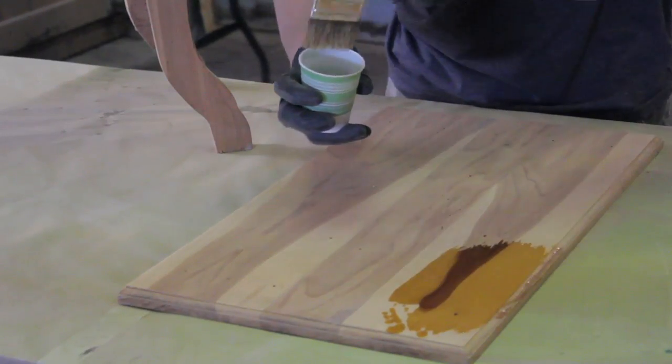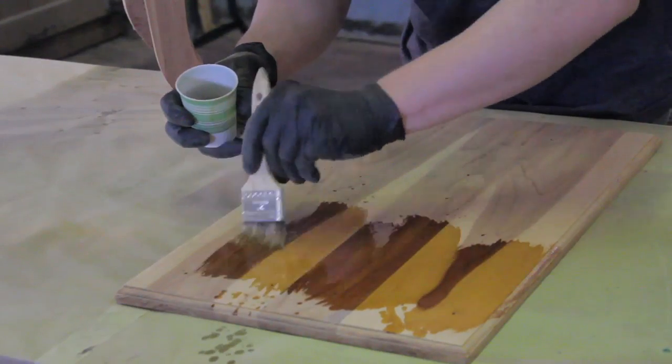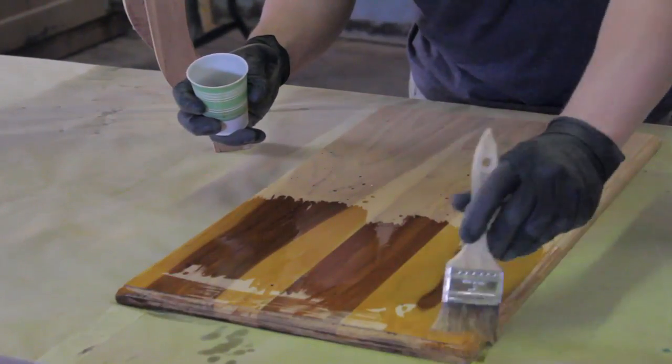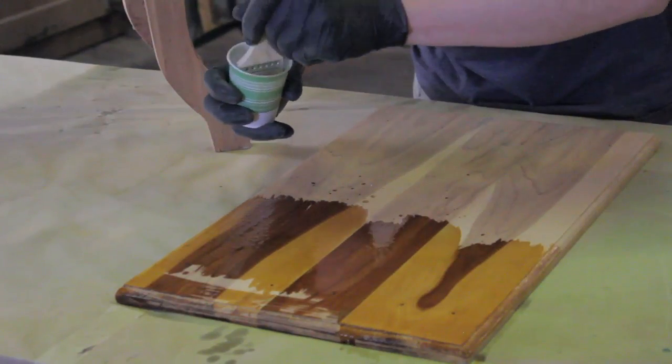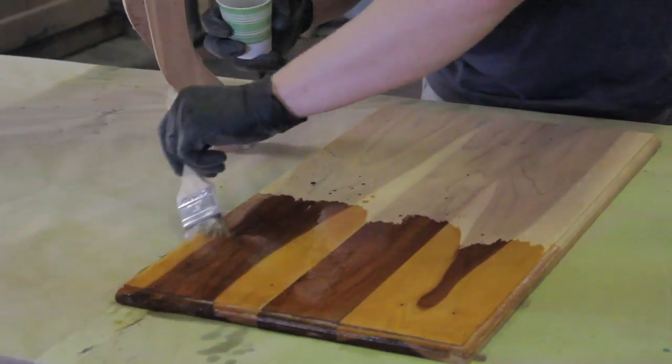The key with tung oil is that you want to flood the surface, so I like to use a brush to get as much of the oil on there as possible. Don't be afraid to put a whole lot on there because you need it to completely absorb.